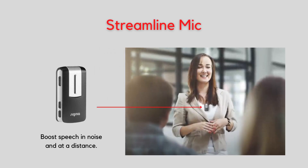If you're still struggling to hear in noise, you may want to consider an additional accessory called the Streamline Mic, which is Signia's handy remote microphone that can be worn on your partner's shirt to send their voice directly into the hearing aids, giving you a better chance to understand speech in noise or at a distance.